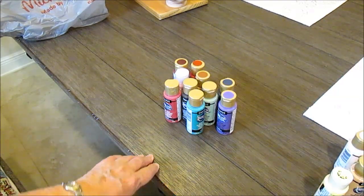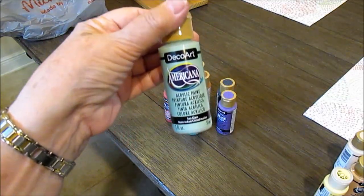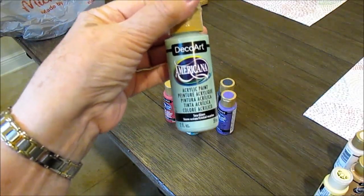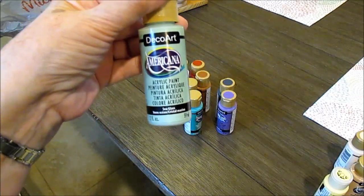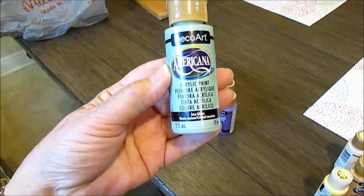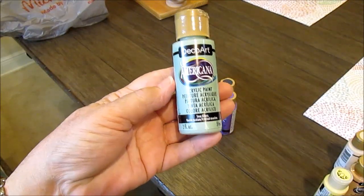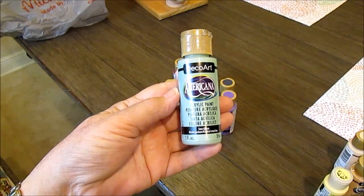I got this as a neutralizing color — if the doll looks too peachy or too red, this is a nice neutralizing green called Sea Glass. It really comes in handy for neutralizing.